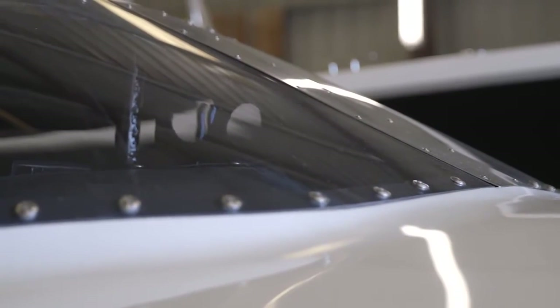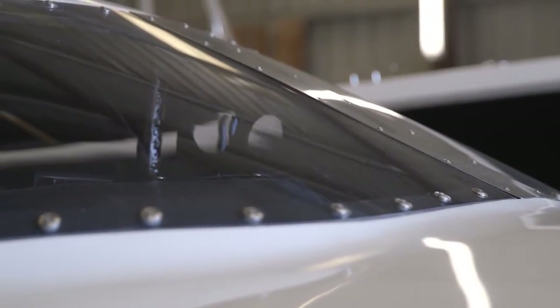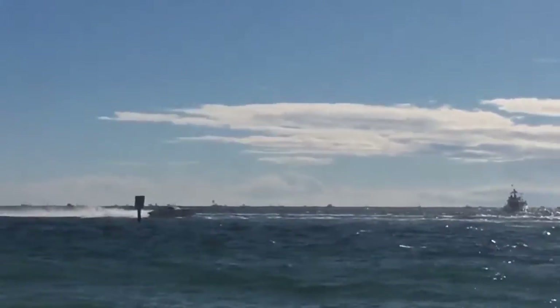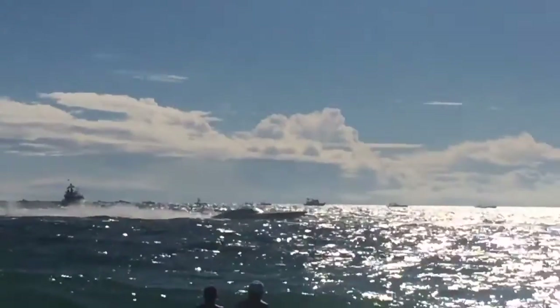My name is Warren Berg, I'm the owner of Precision Stern Drive. I specialize in building stern drives specifically for the offshore racing industry. My main niche is the Bravo and EMCO Stern Drives, Super V-Lite classes and the bracket classes that use that particular stern drive.